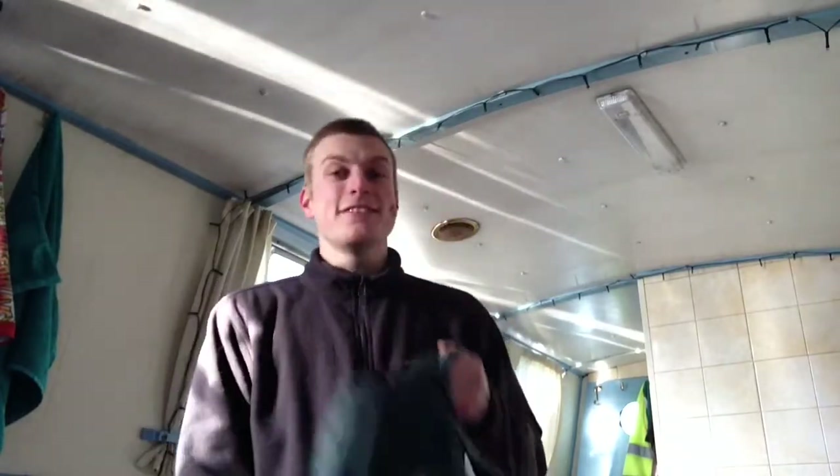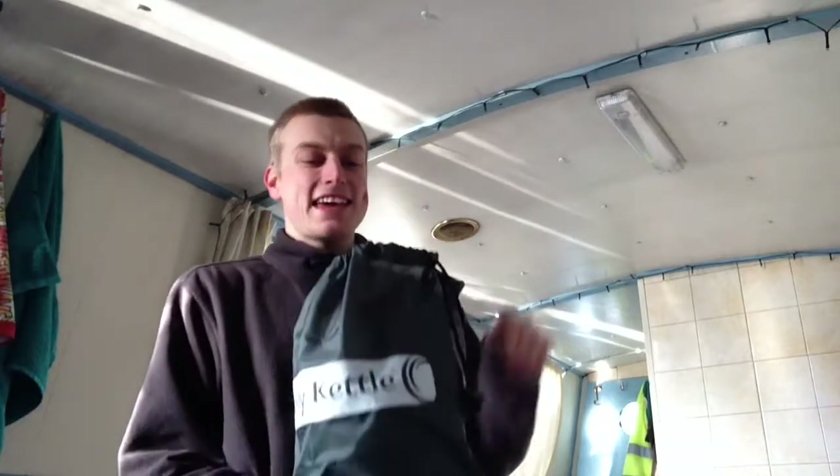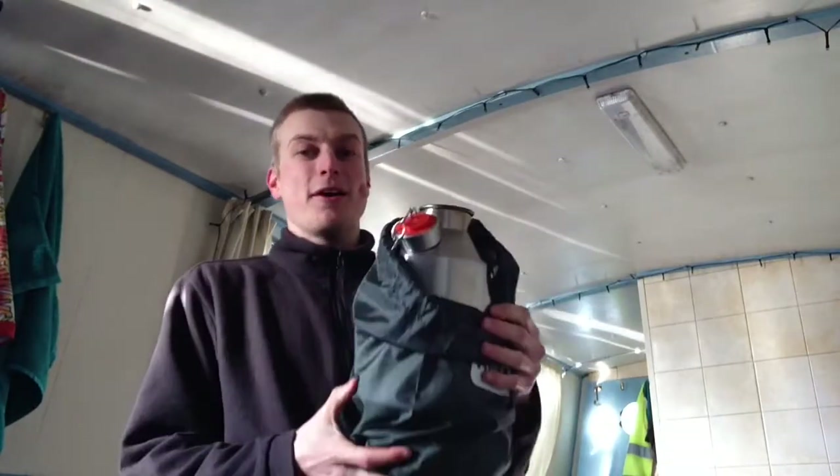Hello there folks, I'm Dan Bryan from sortofinterestinglife.com. As you can probably tell it's a beautiful day out there, though the camera's struggling with the bright contrast. Today we're going to have a look at a Kelly Kettle in action. We're going to head up onto the roof and see what this is all about.